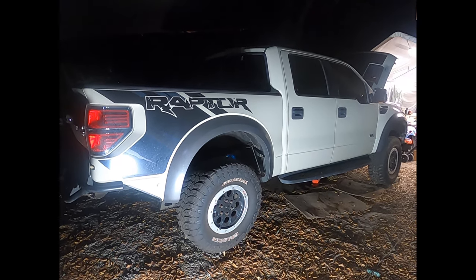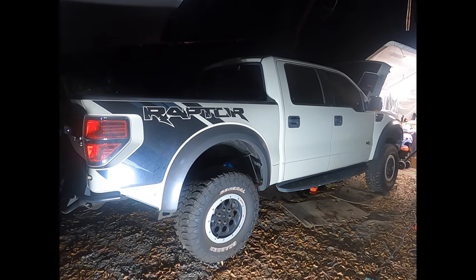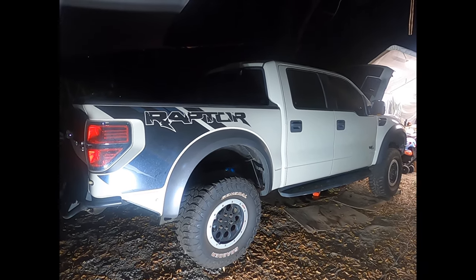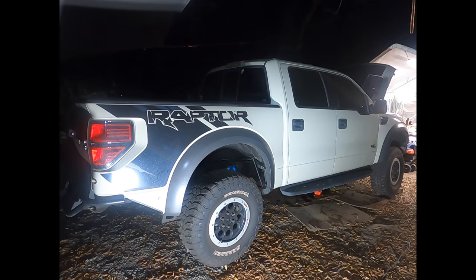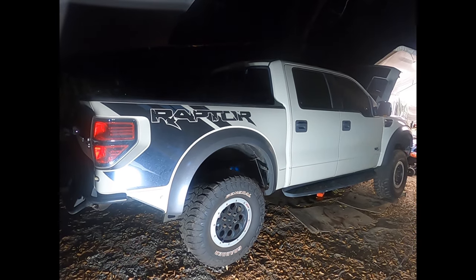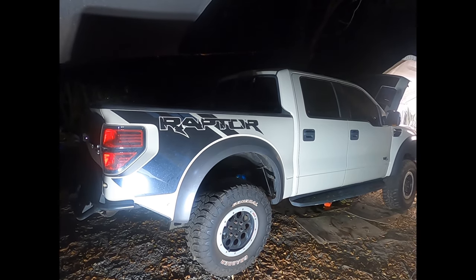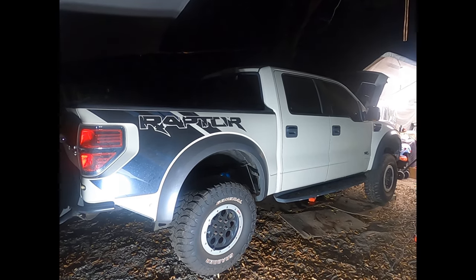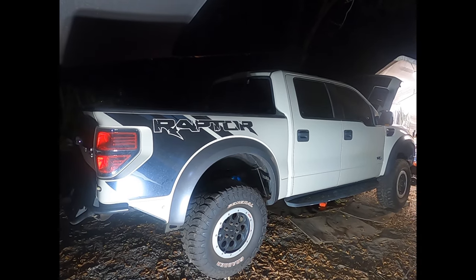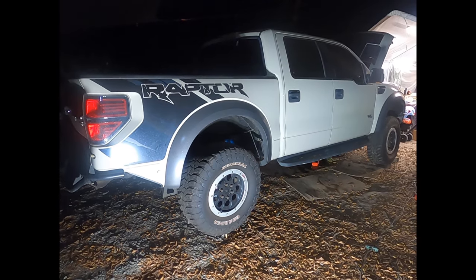We'll be doing a step-by-step how-to transmission swap for a 6R80 for a 2009 to 2014 F-150. This is a 2013 Raptor we're doing it on — it's a 6R80 4x4 transmission. Should be the same for any of those year-model F-150s with the V8 engine package.